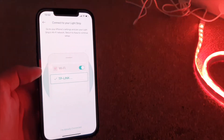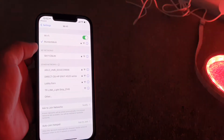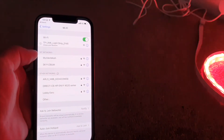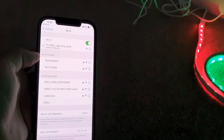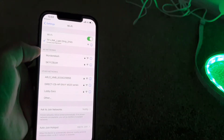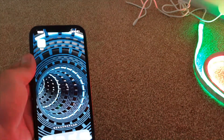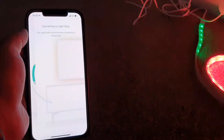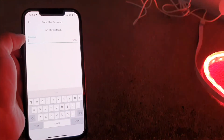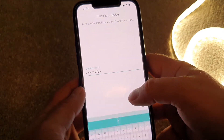Now we need to connect to the TP-Link's own Wi-Fi network. So go to your Wi-Fi settings, search for networks, and select — there it is — TP-Link light strip. Just wait a few seconds until you get a tick next to the TP-Link light strip Wi-Fi name, like that. Perfect. Once you've got that tick, you can go back into the Kasa app just to complete the setup. It's connecting to the strip, still flashing orange and green. Now it needs to connect to your Wi-Fi network — pop in your Wi-Fi password and give the device a name. So I will call it James's Strips and press next.